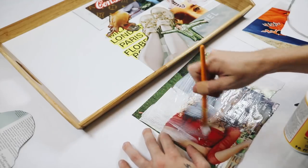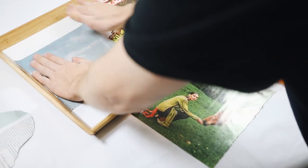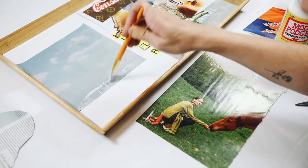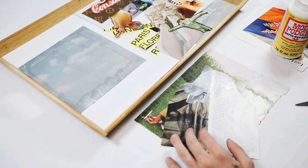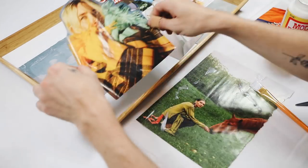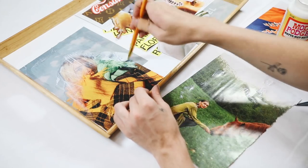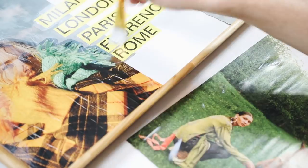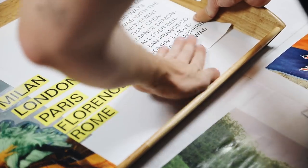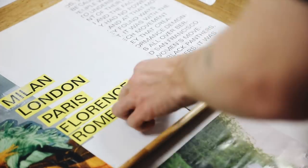I used my phone to take a photo of the placement I had, so I could start actually decoupaging. What I do is add a very generous layer of Mod Podge to the back side, place it down on the tray where I want it, then use a bit more Mod Podge and go around the whole top edge just to make sure it's fastened. I used a couple images of Saoirse Ronan because she's one of my favorite actresses ever. I love The Lovely Bones — it's one of my favorite movies, even though a lot of people think it's creepy. I really enjoy the cinematography, coloring, and graphics.